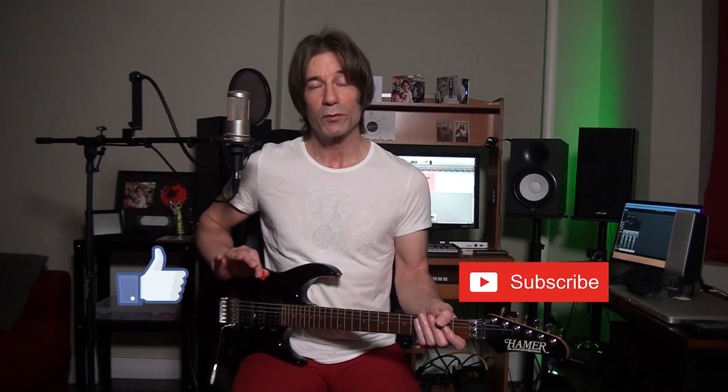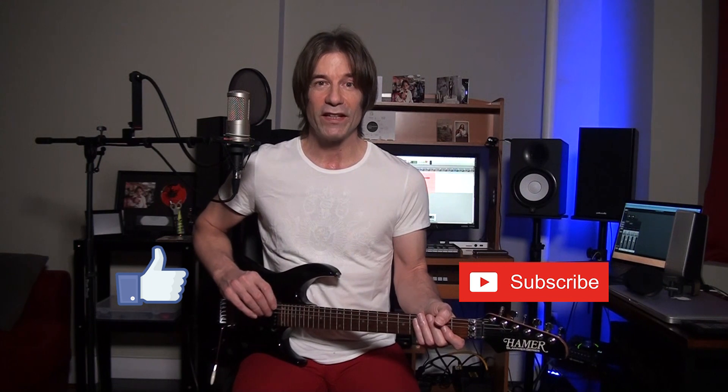If you enjoyed this video please tap the like button, hammer on the subscribe button, and ring the bell for notifications. Thank you. I've also provided a free download link to the backing track that I created — just see the link at the top of this description.